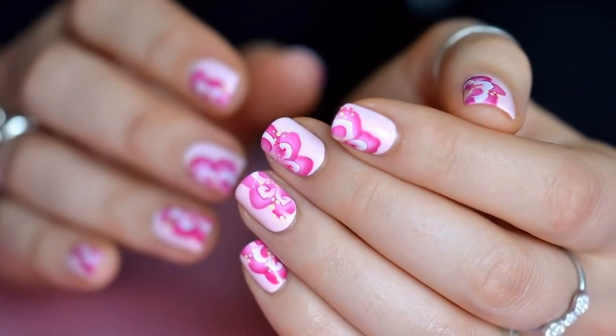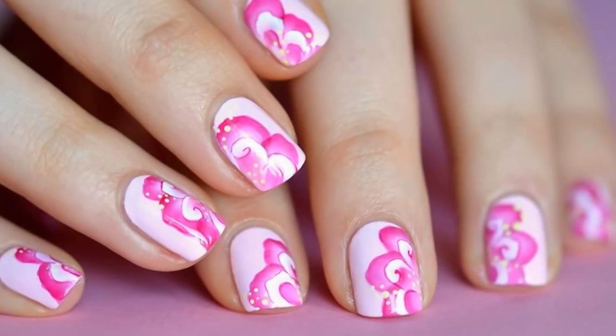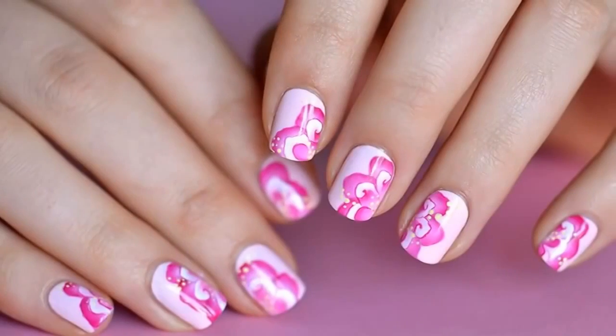Hello everyone, as promised, here's a video of 5 nail arts done with paint and with the one-stroke technique, made on the short nails that I have at the moment.